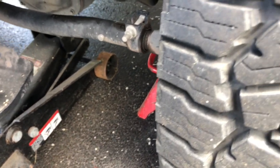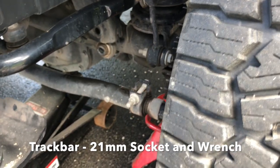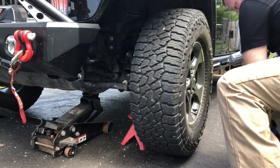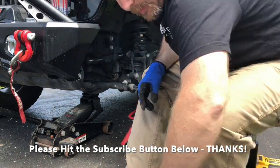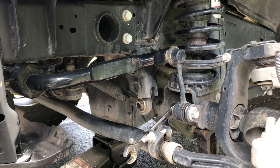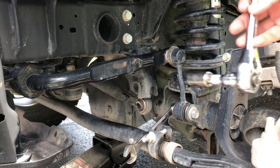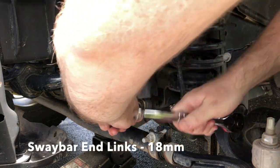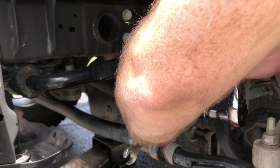I went ahead and loosened the track bar bolt with a 21 millimeter socket and wrench. I disconnected the sway bar so this side should be disconnected from the other side. Then we're gonna use an 18 millimeter socket and wrench to go ahead and remove this sway bar link, so we can get it out of the way and slide the track bar bracket in there.